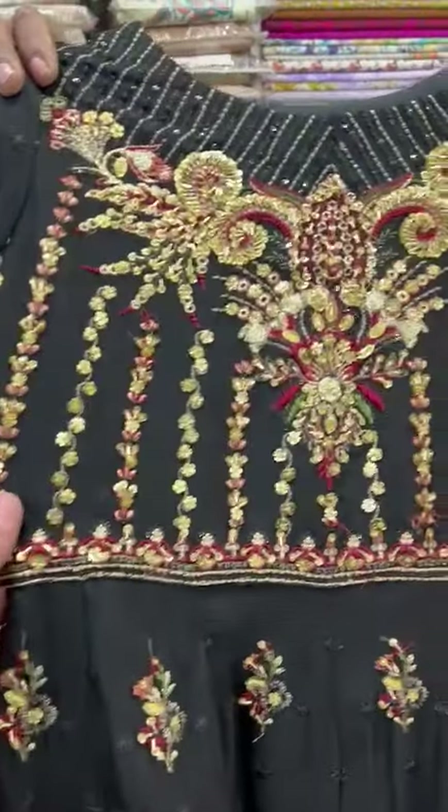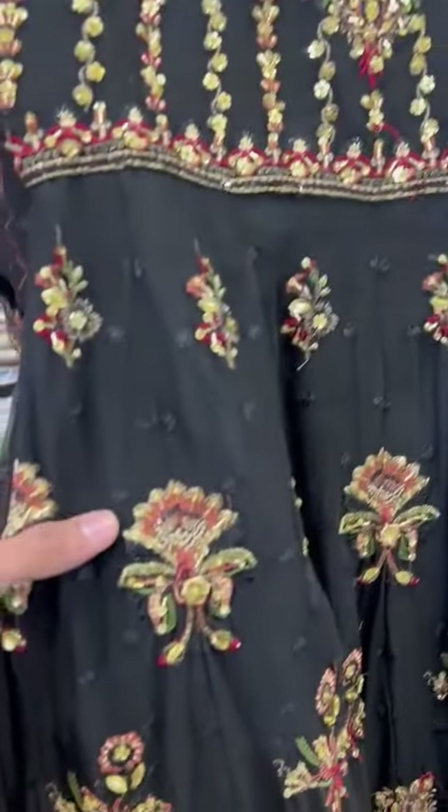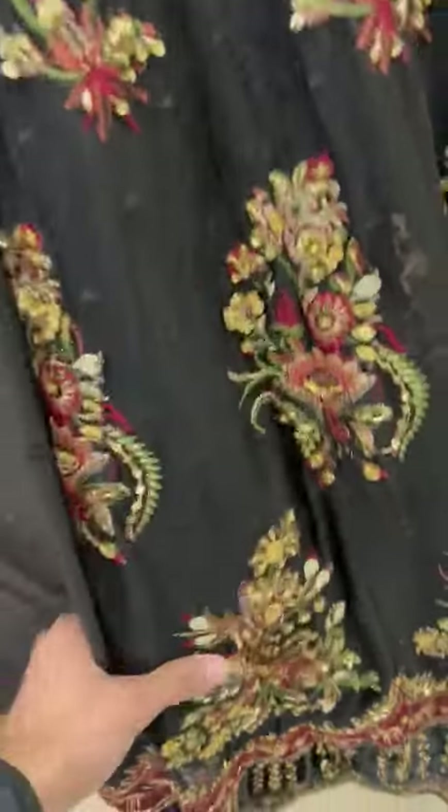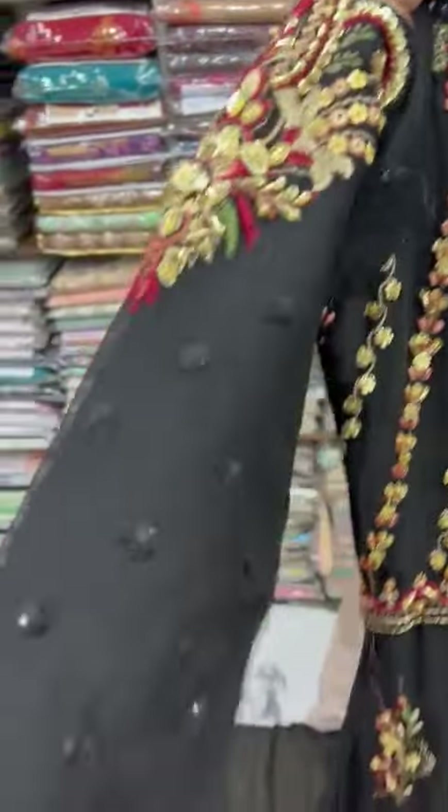This is a fabric of the neck. It is a handmade work. It is a good work. These are a good work. These are the sleeves.